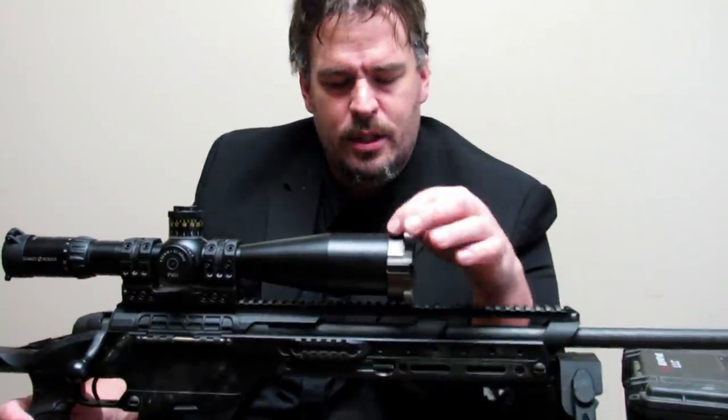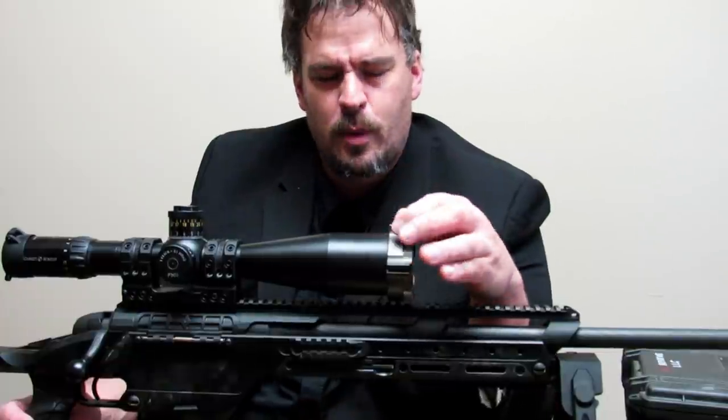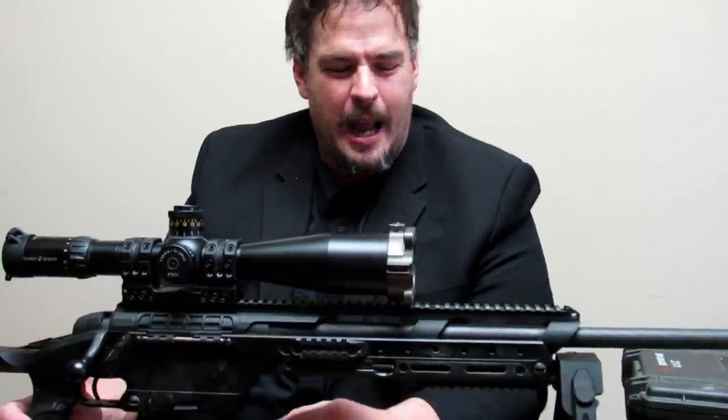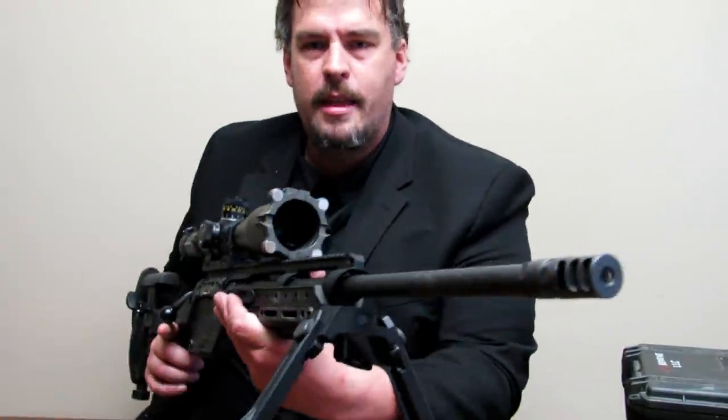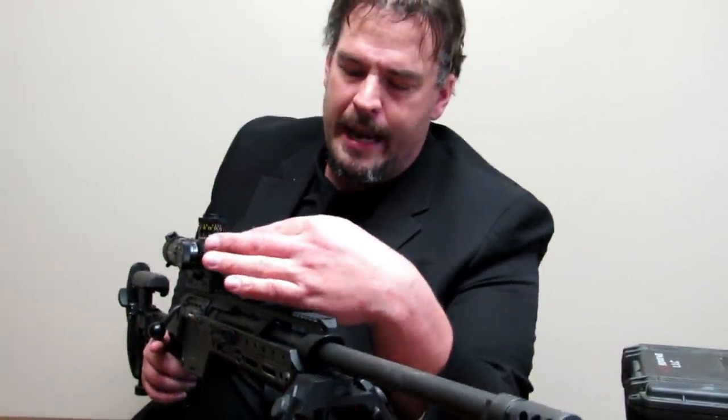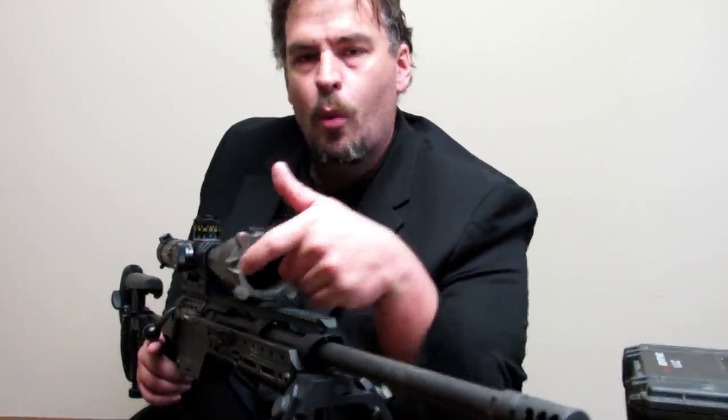Then you have four magnets right in the front here. You'll see magnets here, magnets here, and then two little slots on the sides which will be for your screw attachments.